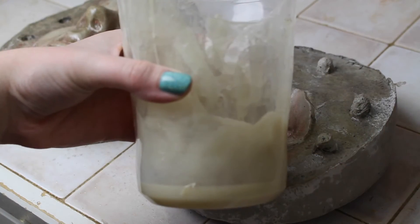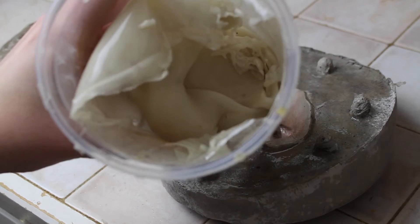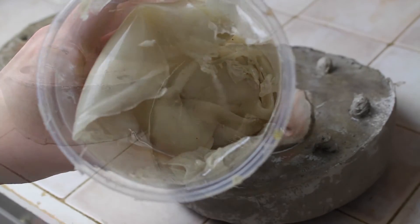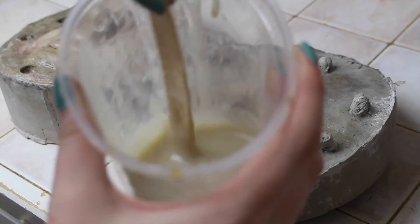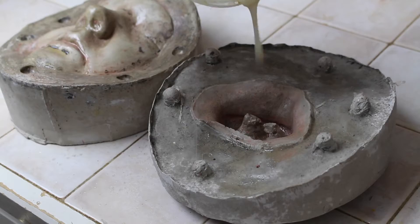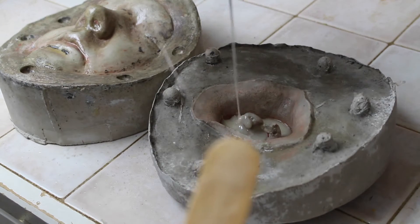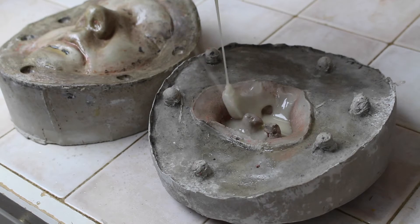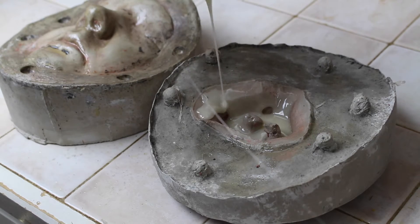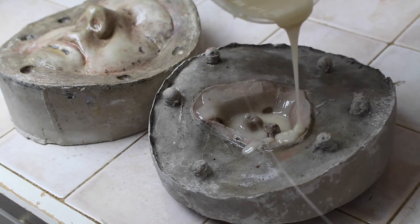I have some leftover gelatin from another project. This batch is my favorite recipe, but I'll leave both gelatin recipes I use in the description. To reuse gelatin, all you have to do is heat it up for three 30-second sessions in the microwave, stirring it between each session. You do it in phases so the gelatin doesn't boil.